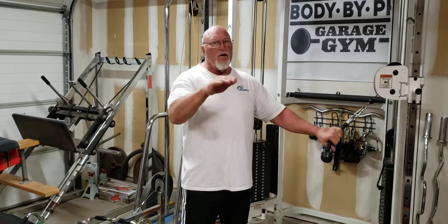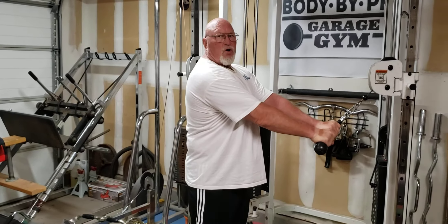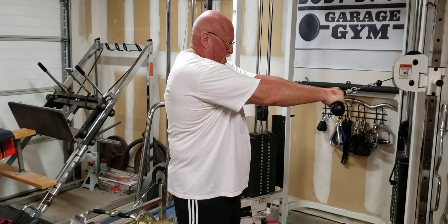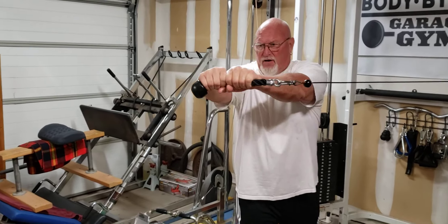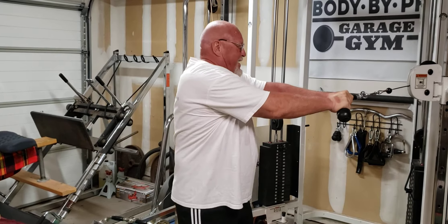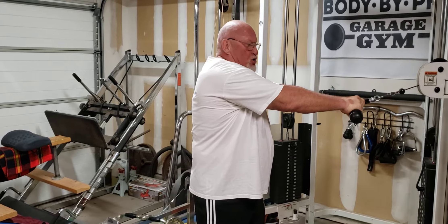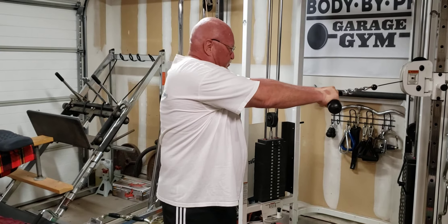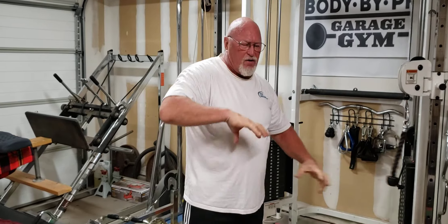Here's the way we actually do it. Number one, you grab the cable and square off your shoulders. Pull it and look right between your hands — that's what you want to focus on. Then set your feet, get ready, and twist all the way, lining up with your tricep. That's working your whole core — obliques, abdominals, lower back, and glutes.